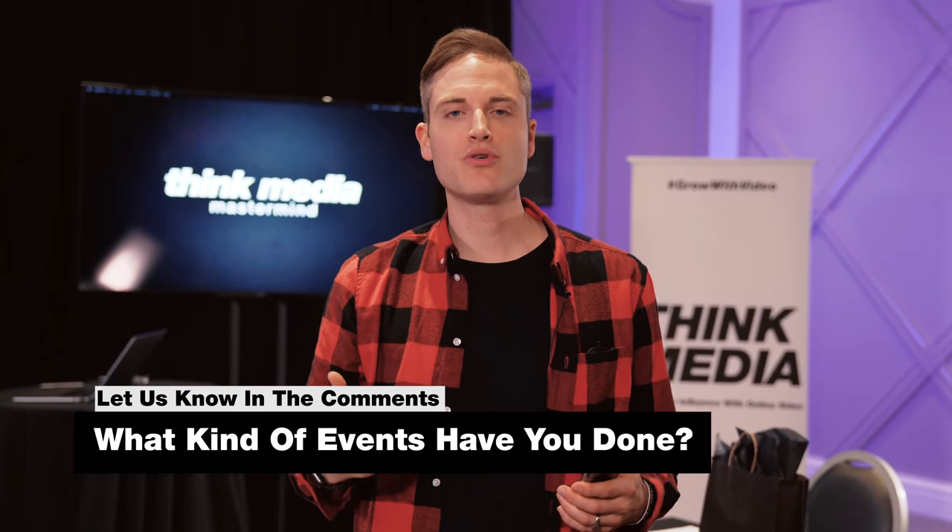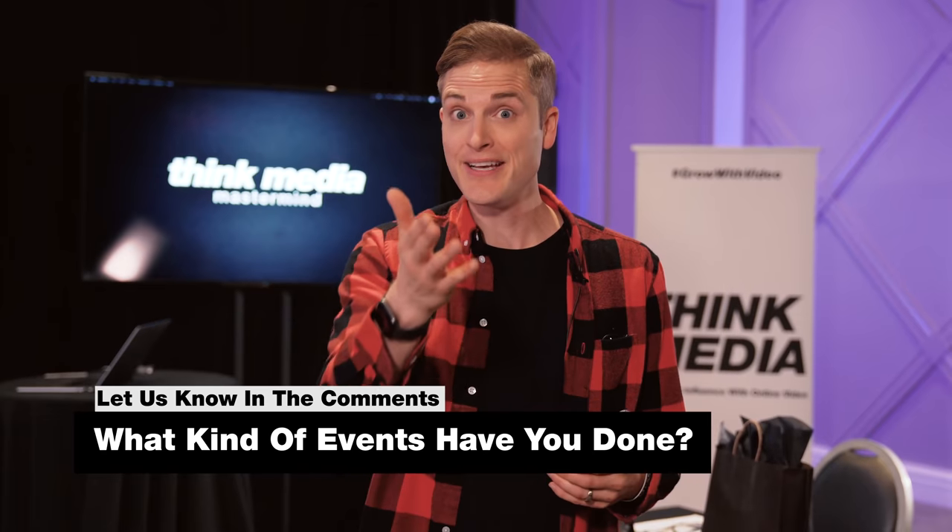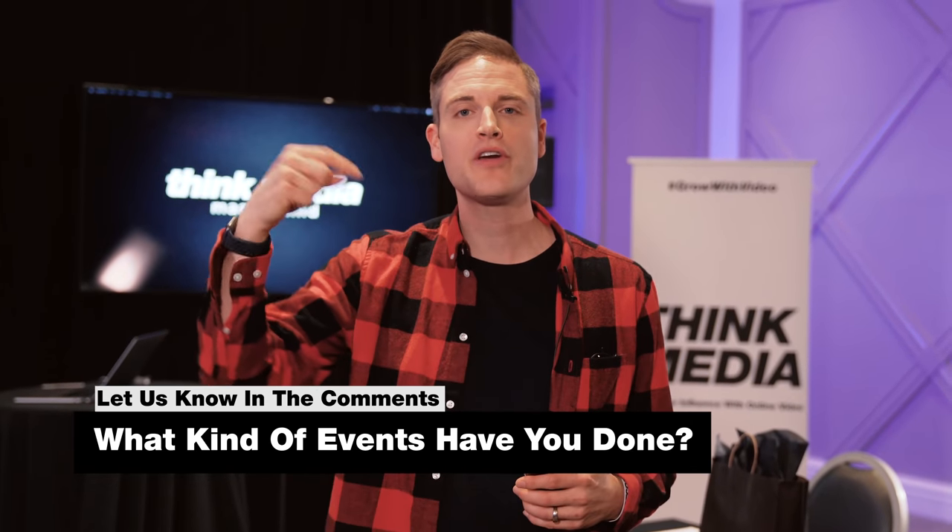We're going to get to tip number five in just a second, but if you've been getting value out of this video, can you hit the like button? I want to pass the question off to you — what kind of events or audio, video, and lighting production have you done or are you involved in? Do you have any tips? Let me know in the comments section below. Some of the best tips and feedback come from you, the Think Media community.